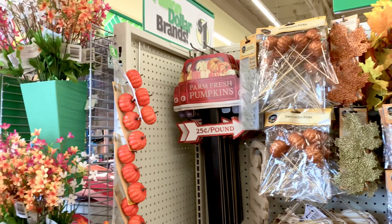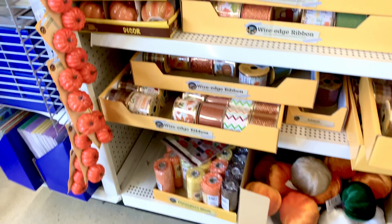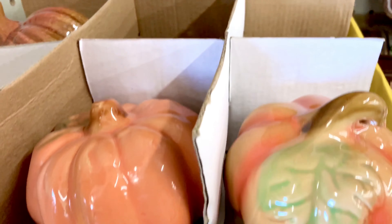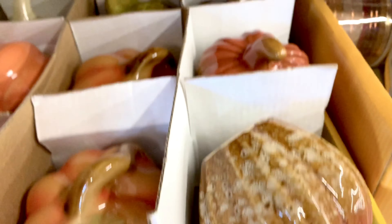They started putting out more of their fall items. They have these ceramic pumpkins and they're really pretty, really detailed — and there's more of them too.